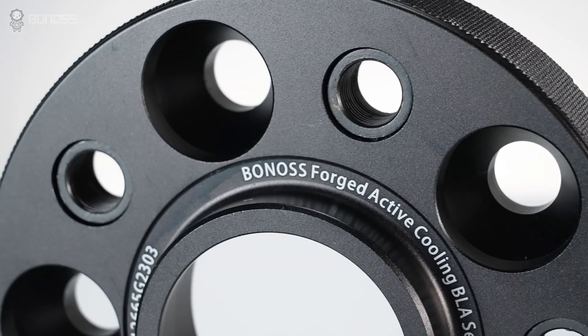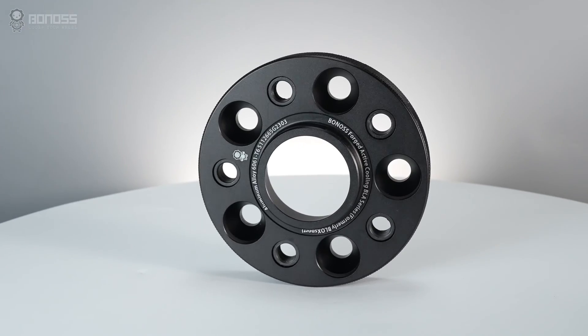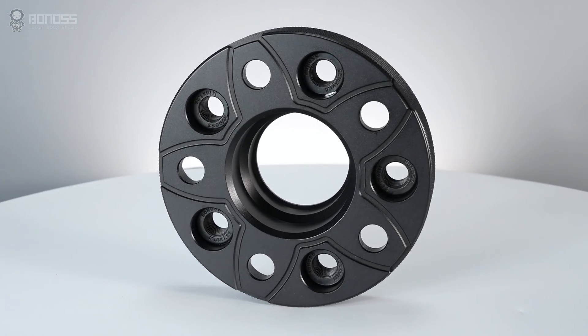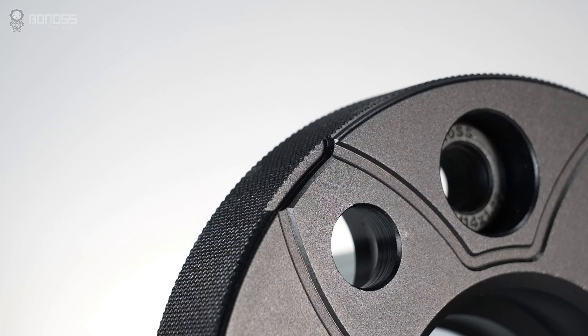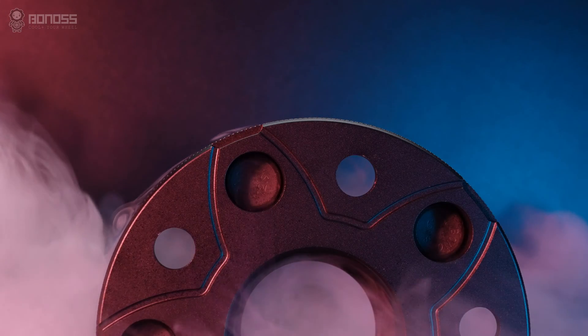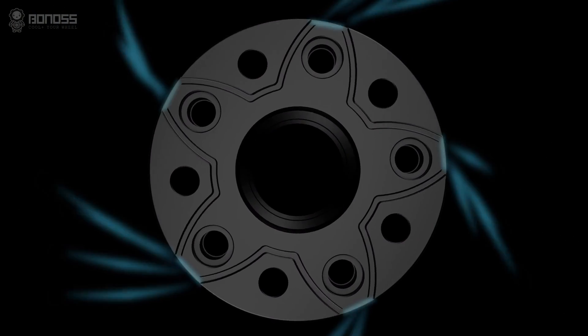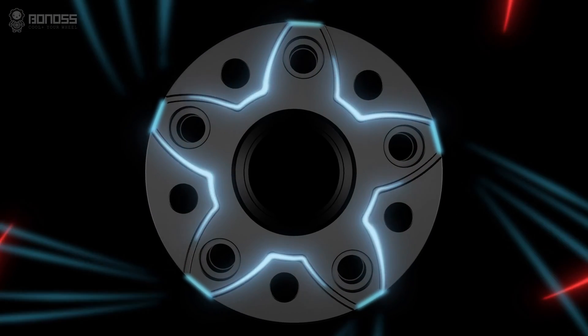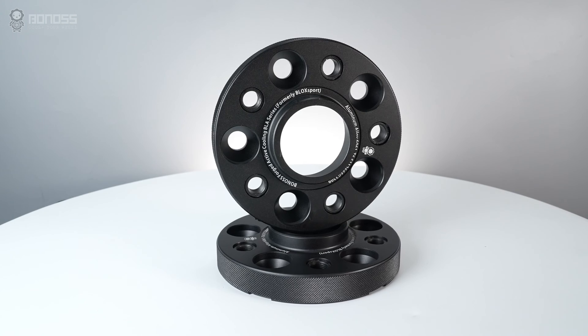Based on traditional-type spacers, Bonans wheel spacers come with more useful designs, such as cooling grooves, non-slip surface, and disassembling notches. These cooling wheel spacers are designed to make brake cooling better. The heat dissipation grooves behind the spacers boost the cooling efficiency, reducing brake thermal decay and improving road safety.